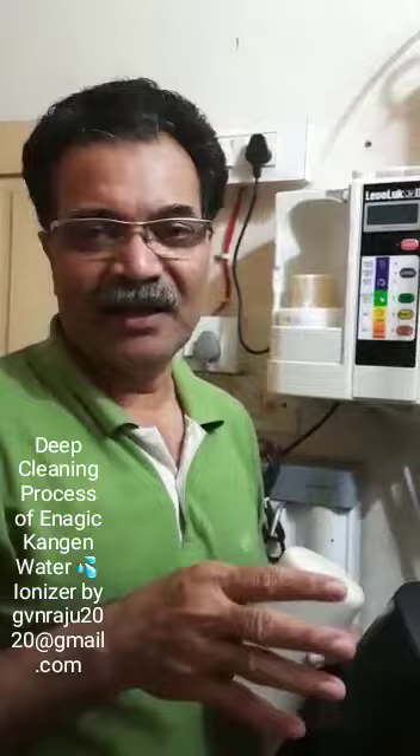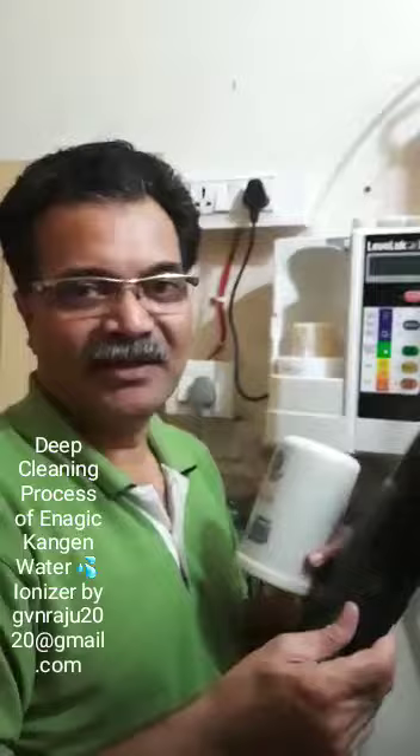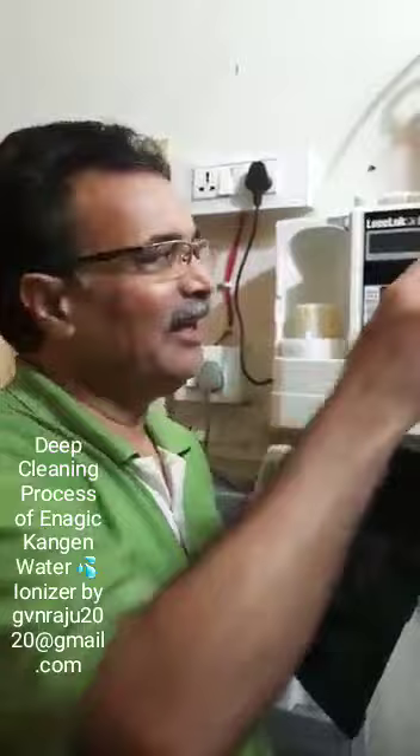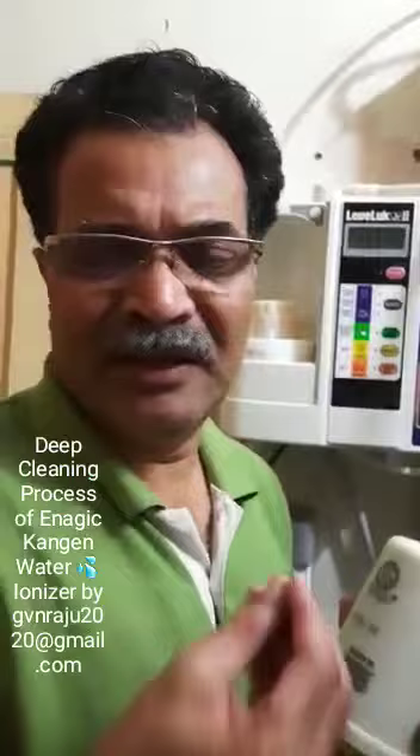After the full rotation, the entire descaling process will be completed and every plate will be in very good condition. You then need to replace the CPU with the high-grade filter. Before doing all this, what I did is take out the enhancer from the machine and kept it separately — it is better not to keep the enhancer in during this process.